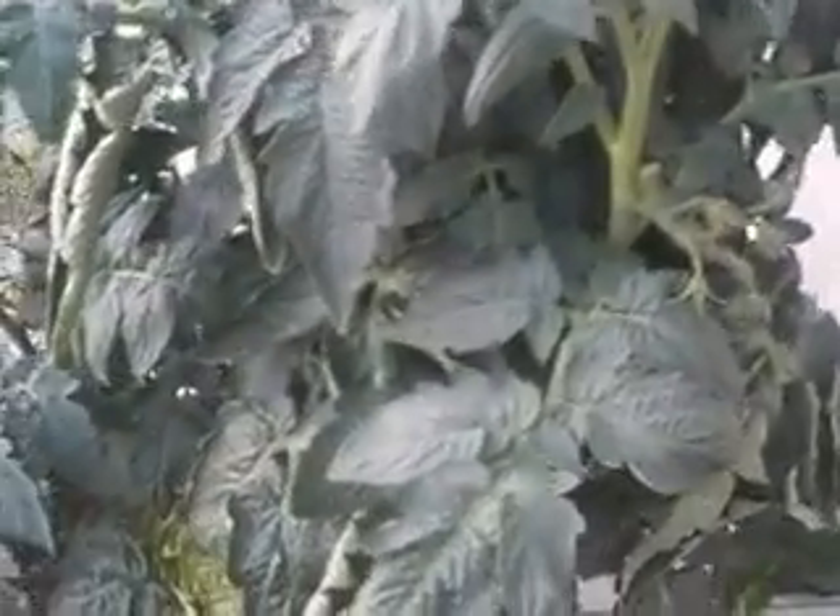Hi everyone. I want to show you my Bush Goliath tomato plant. It's nice, big, and bushy with nice green leaves, but it hardly has any tomatoes.